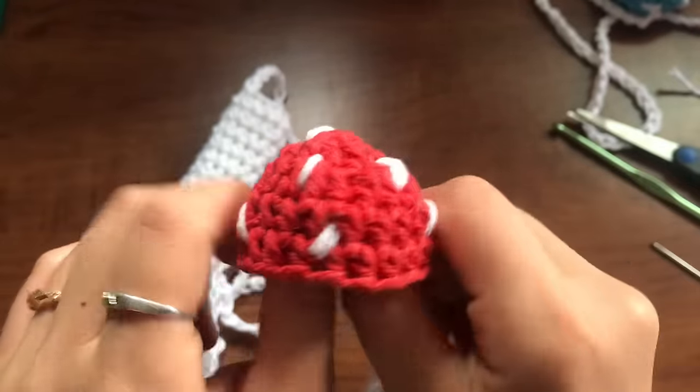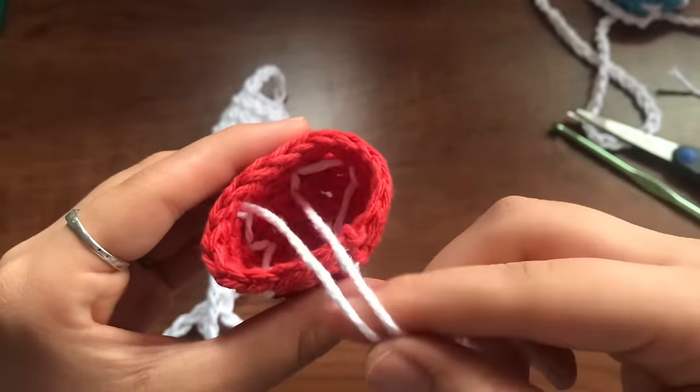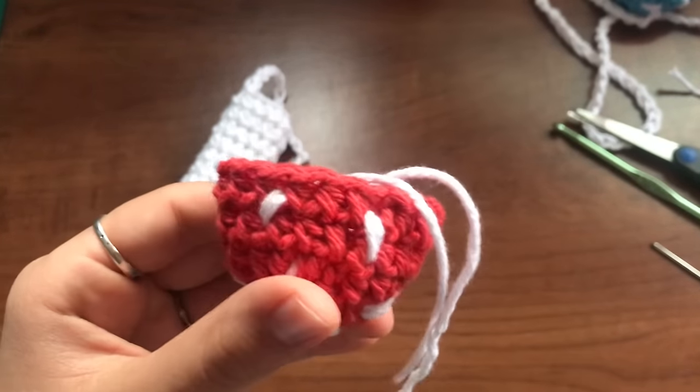So I'm satisfied with the spots on here. Now what you're going to do is weave these loose strings in, and I'll be back when I finish with that.